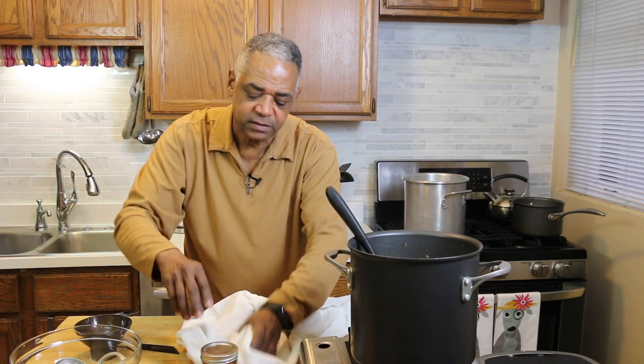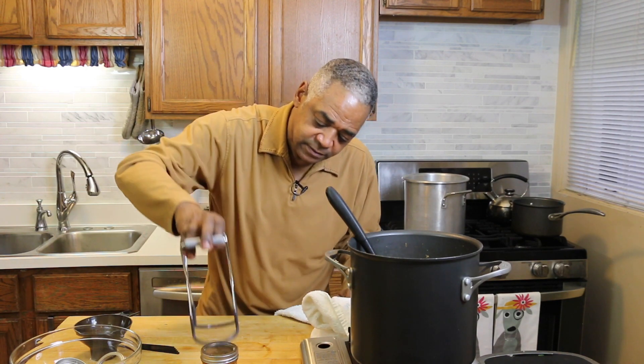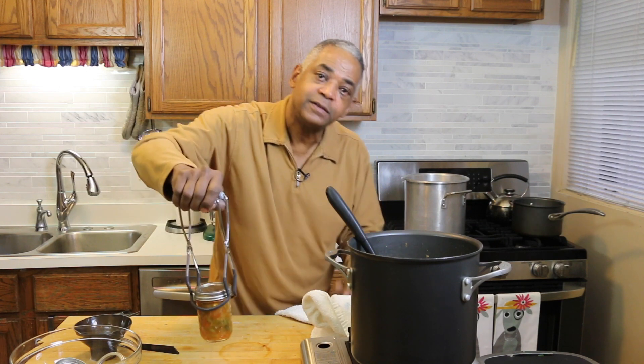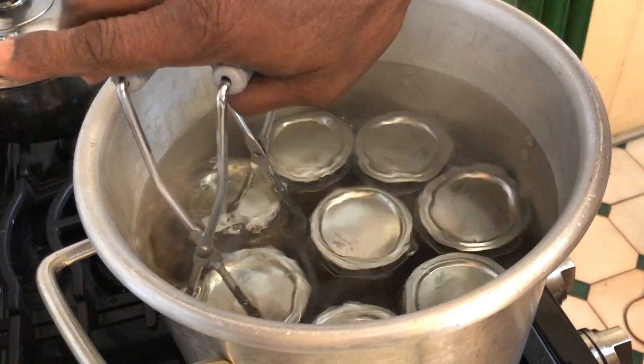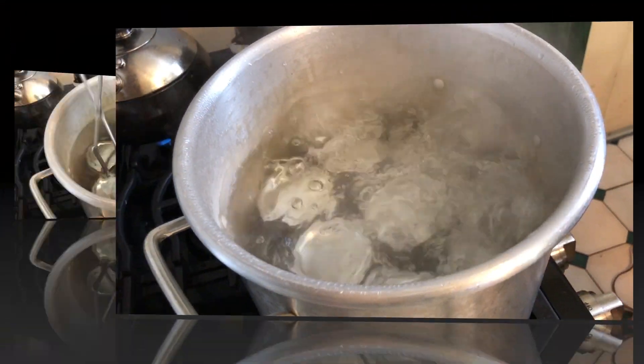I'll take one of my clean lids and the collar and tighten it up. You just want to hand-tighten it — it doesn't have to be really tight. Then I'll put it back in the hot water. Once all the jars are filled, bring the pot to a boil, cover it, and boil the jars for 15 minutes.